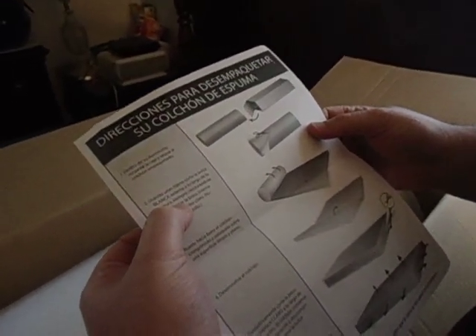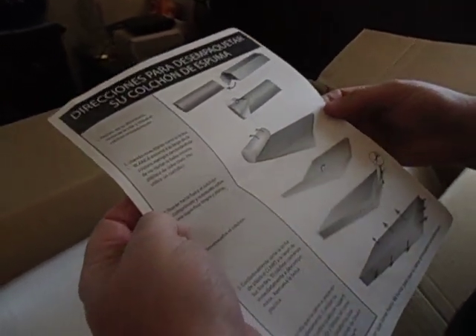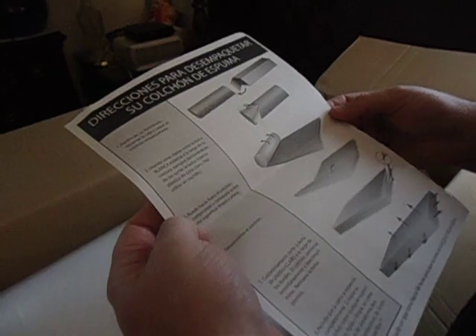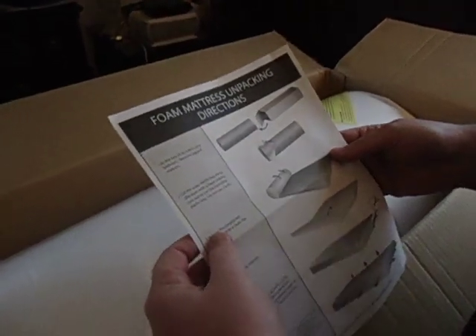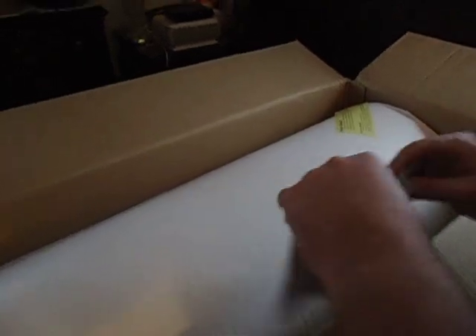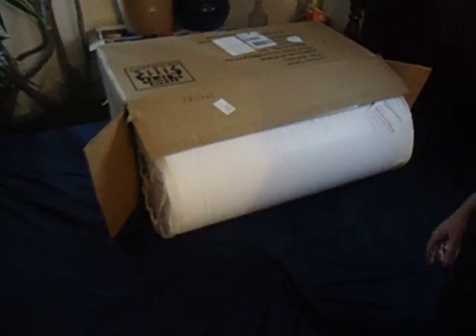We opened it from the top instead. Oh shit. Now what? You take a pair of scissors and you cut. Let's try it. Very good!